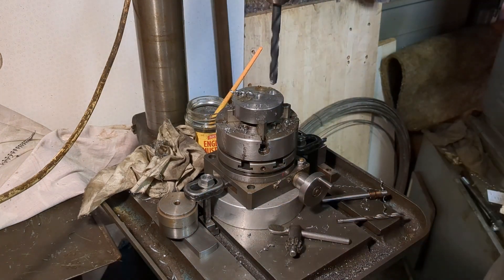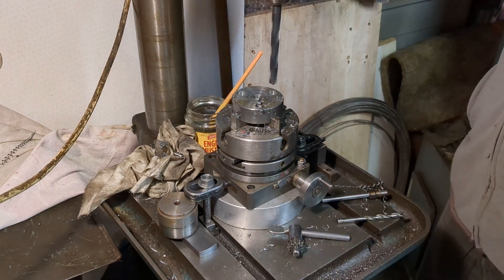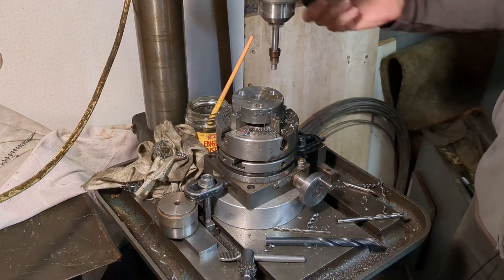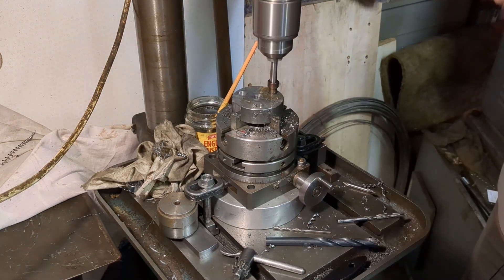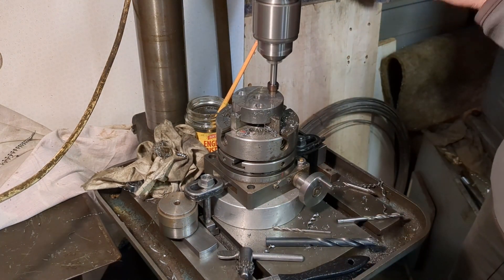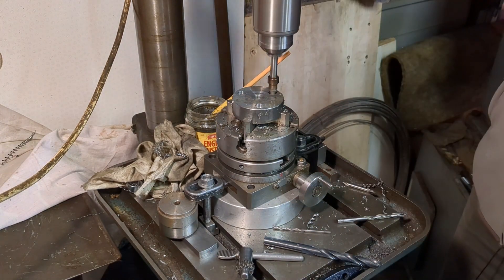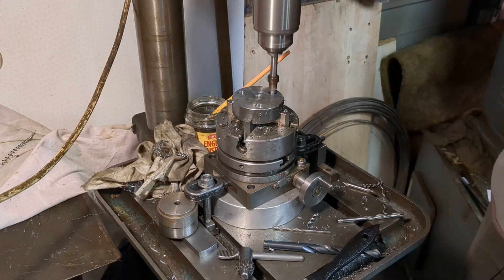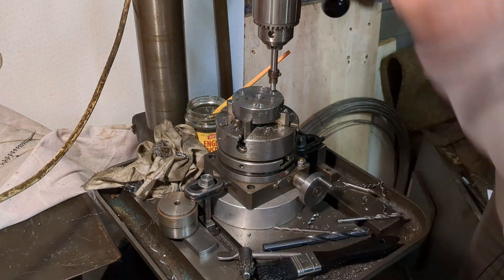My homemade counterbore has some limitations — one of them is that it can't remove a lot of material quickly — so I pre-drill the holes, opening them up to just under the final size and almost the right depth, then finish off with the counterbore. Counterbores seem very expensive for what they are if you purchase them, so I made mine and this works very well as long as you go carefully. It's made from silver steel or drill rod, and if you'd like to see how this one was made then have a look at this video.